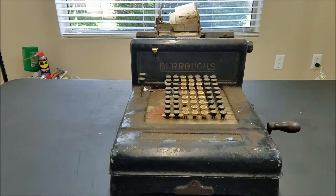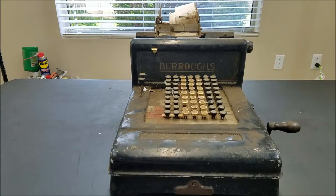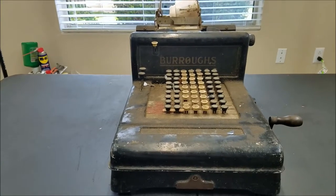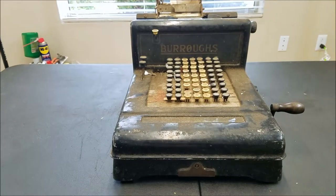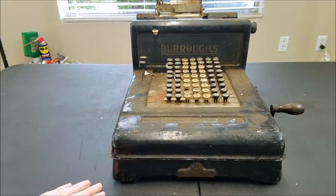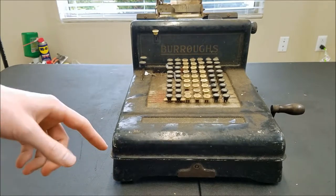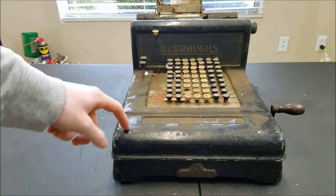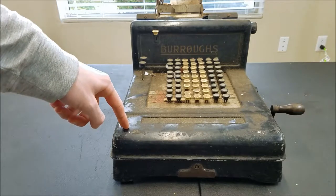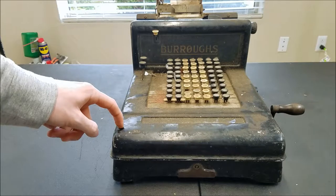Today on the BSS 1250 channel we have another basket case — a Burroughs adding machine. The serial number is 300,054, and according to a list I found online, that puts this machine as manufactured in 1916, so this is over 100 years old.